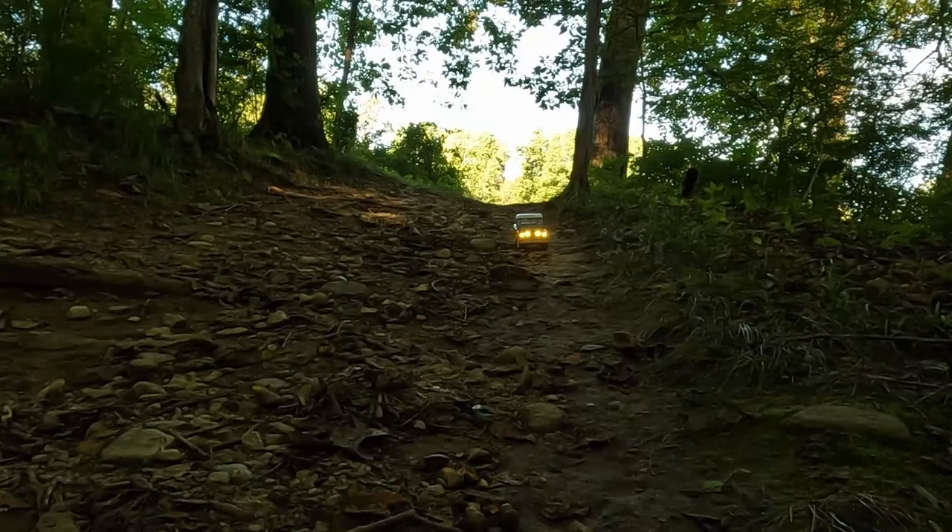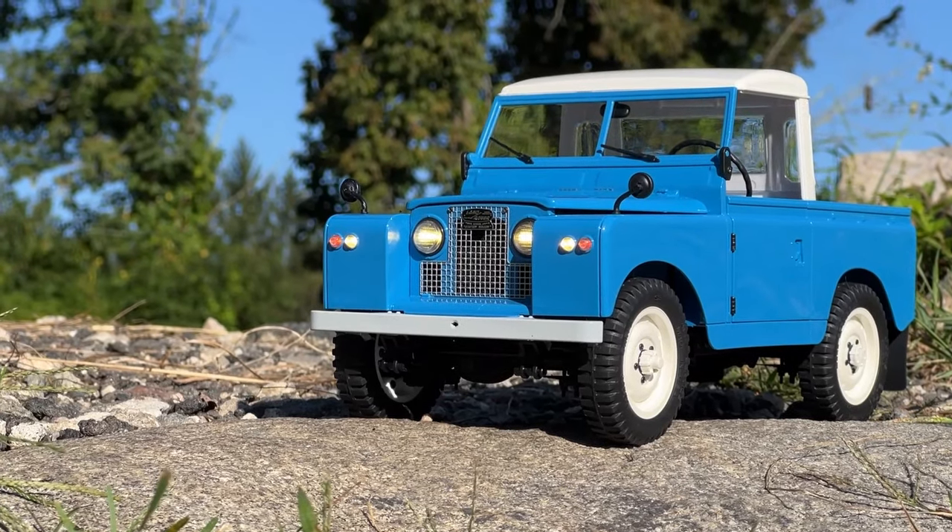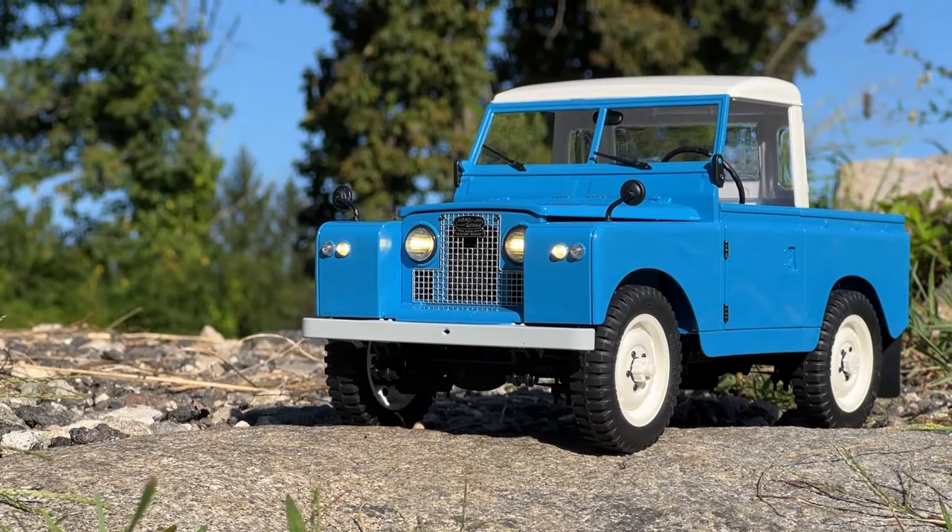Well guys, I've said it before and I'll say it again: FMS makes some great drivable scale models. They've got a lot of functionality to them, but when it comes down to it, they're drivable scale models — they're not ultra performers. And this adventure rig does look good. I'll have links in the video description below.